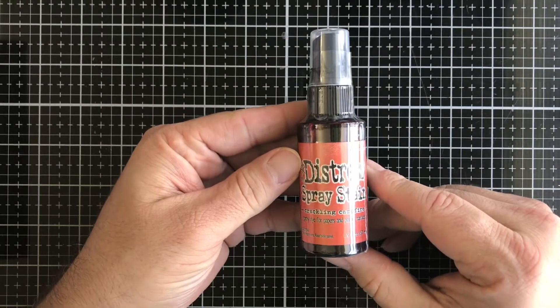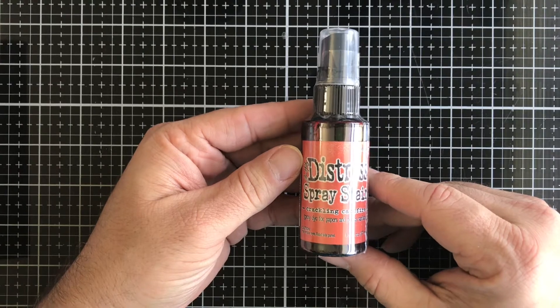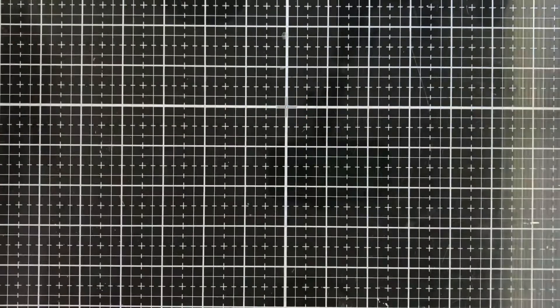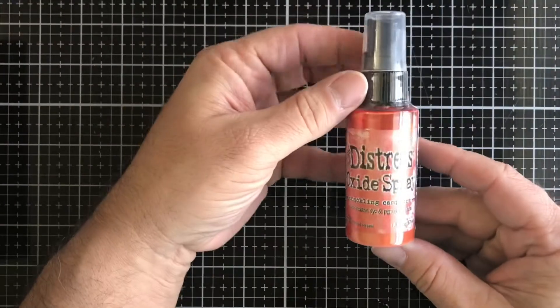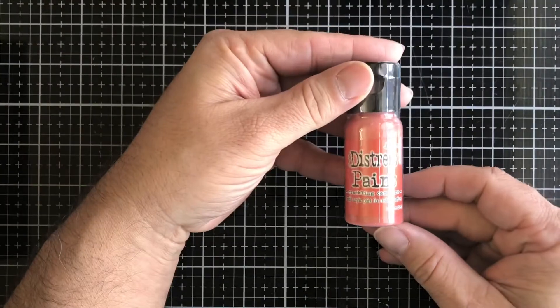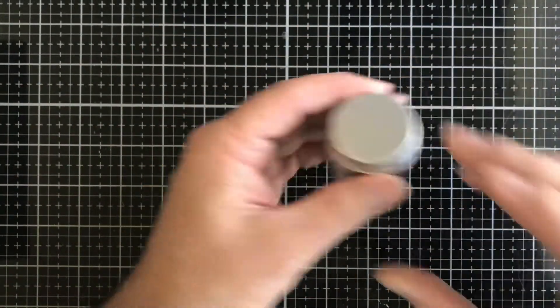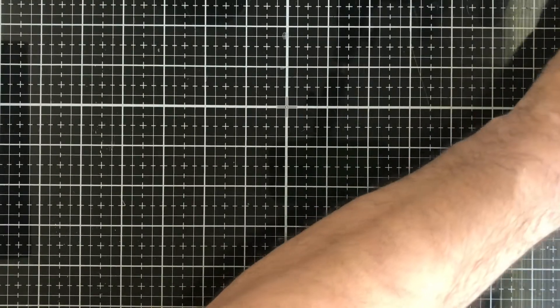I have some new products in from the Distress line. This is the new Crackling Campfire. So here we have the spray stain, the Distress Oxide spray, the Distress paint, the collector's pin, the Distress Oxide pad, and also the embossing glaze. A few of the products are still on their way, like the ink pads and reinkers — those are the only three I currently don't have but they are on their way.